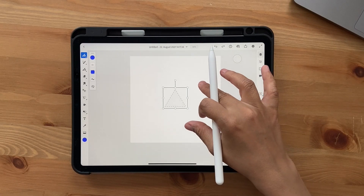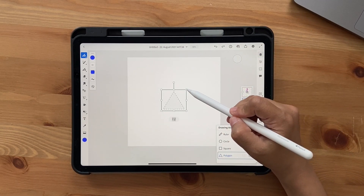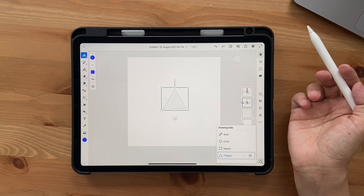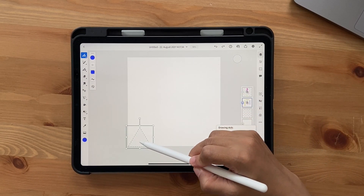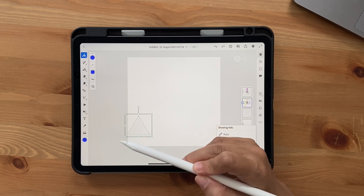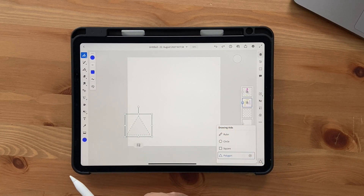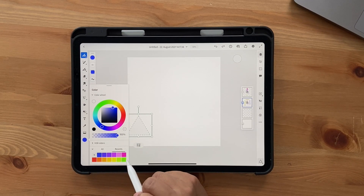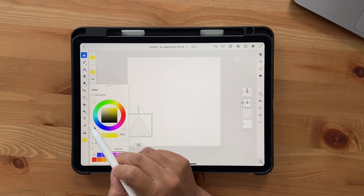Once you have the triangle, you can place it wherever you want by moving it around. I'm going to reduce the size — you can use the controls to increase or reduce it. I'll start off with a triangle like this, placing it somewhere around here. My idea is to make at least three of them.